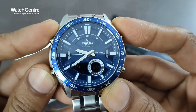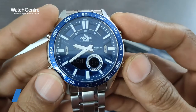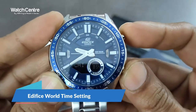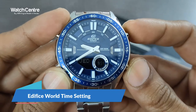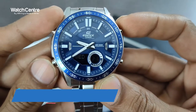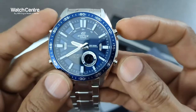Tele memo, world time — right now it's showing London. Paris, Berlin, Cairo, Jerusalem, Jeddah, Moscow. With the two buttons on the left and two on the right, you can set all the digital functions.